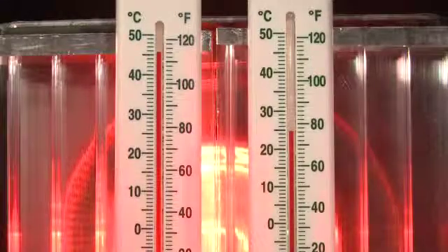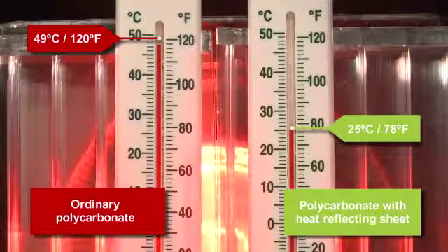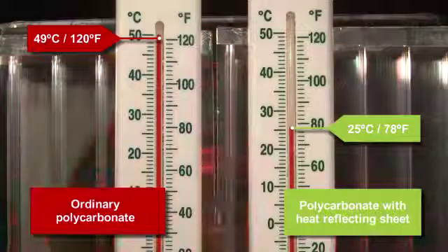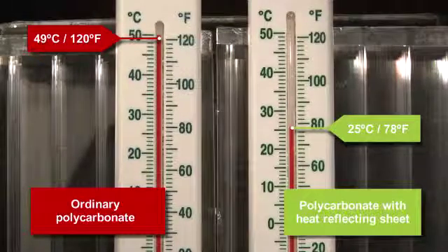While in comparison, the upgraded panel is at a comfortable 25 degrees centigrade, 78 degrees Fahrenheit. This is exactly what happens in a conservatory. No wonder they can become unbearable without our external heat reflecting sheets.